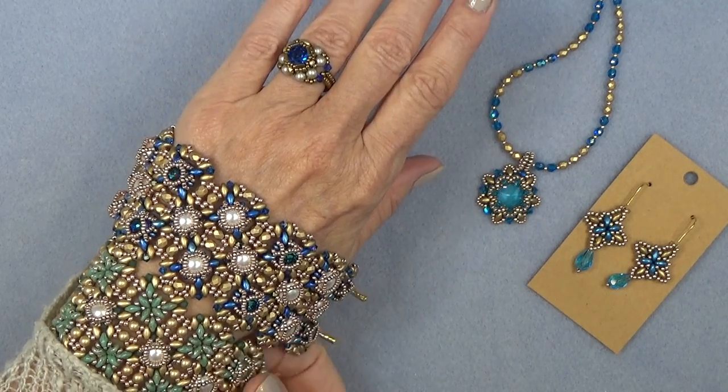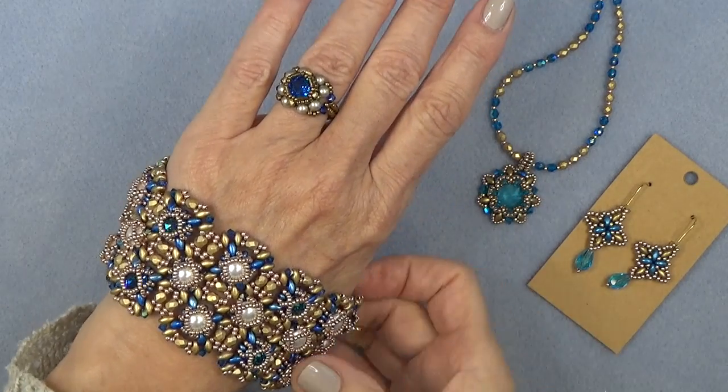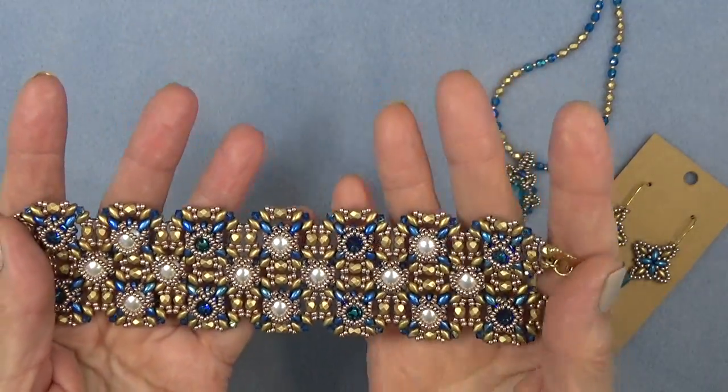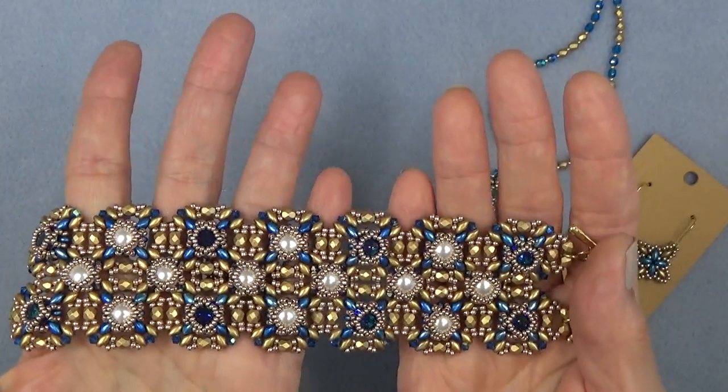So it's actually the rose window cuff that we're going to make today. I got a lot of requests to make a double rose window bracelet. A few of you have already made one. So here's my rose window cuff.